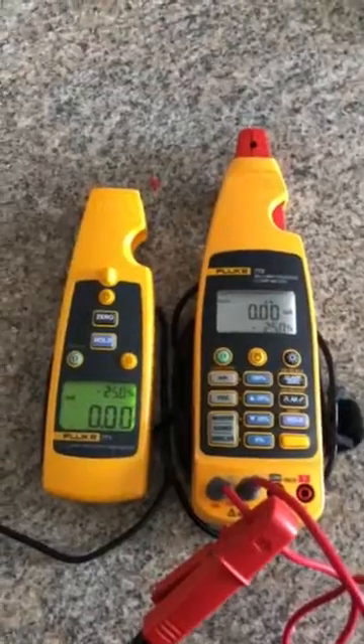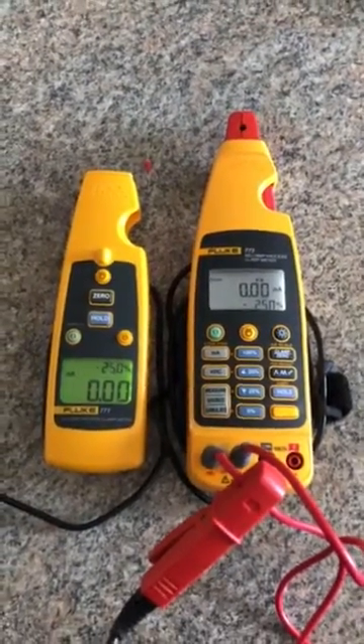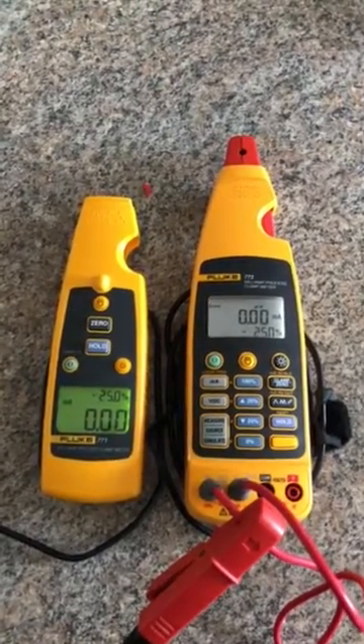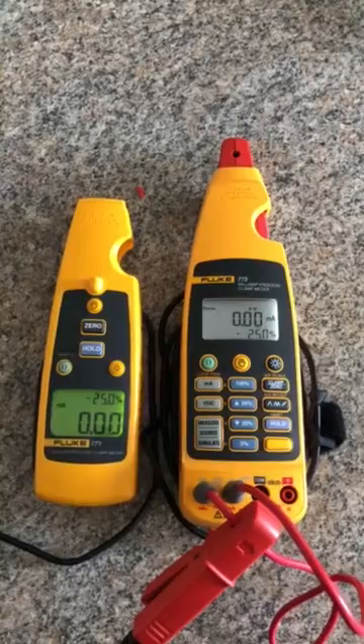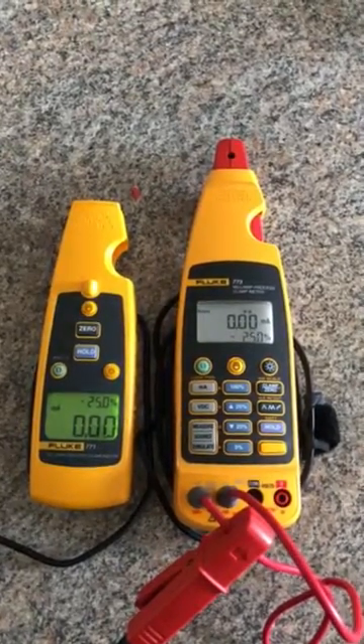So it's that simple. A technician could do this on a real process loop in the field just as easily. If you have any more questions about this tool, you can find the specs and more information at www.fluke.com or reach out to your local Fluke field rep. Thank you.